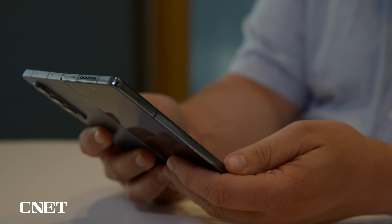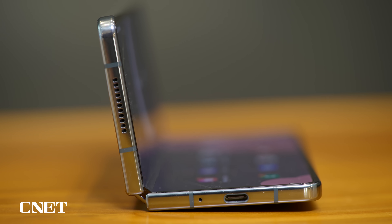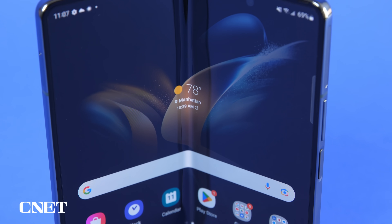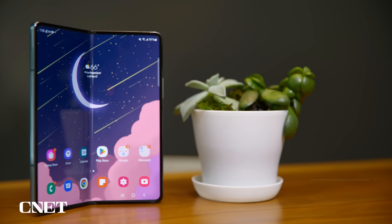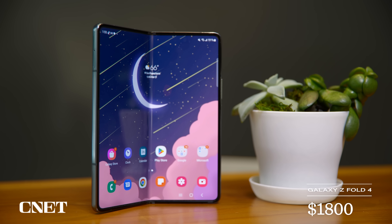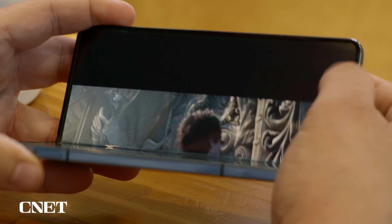This is the Galaxy Z Fold 4. It's the fourth version of Samsung's phone that folds open into a small tablet. It costs $1,800 — yes, $1,800 — a lot of gravy. Most of that price is because of this: a screen that folds in half.